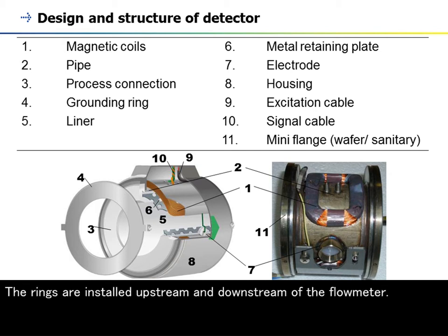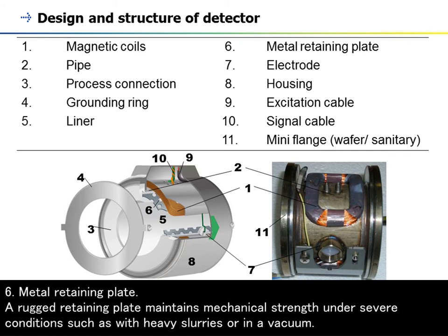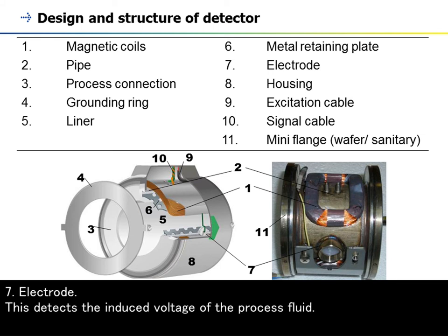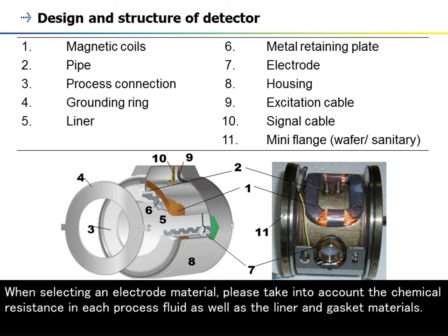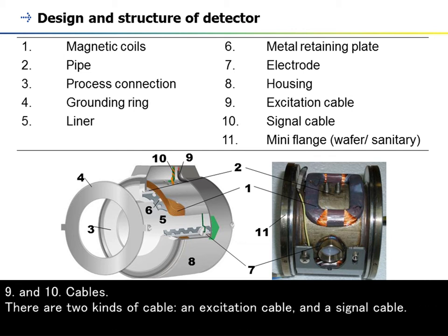(5) Liner: the liner insulates the electrodes from the pipe and prevents the induced voltage from discharging to the pipe. (6) Metal retaining plate: a rugged retaining plate maintains mechanical strength under severe conditions, such as with heavy slurries or in a vacuum. (7) Electrode: this detects the induced voltage of the process fluid. When selecting an electrode material, please take into account the chemical resistance in each process fluid as well as the liner and gasket materials. (8) Housing: the housing of a magnetic flowmeter sensor is made of stainless or carbon steel. Details can be found in the specification sheet.